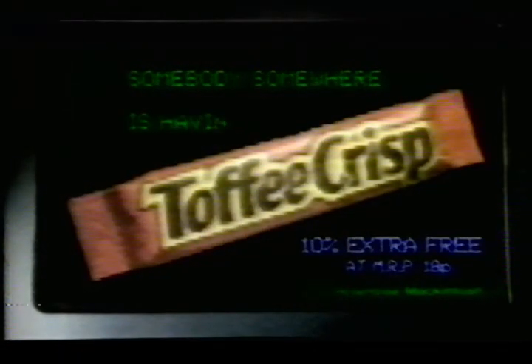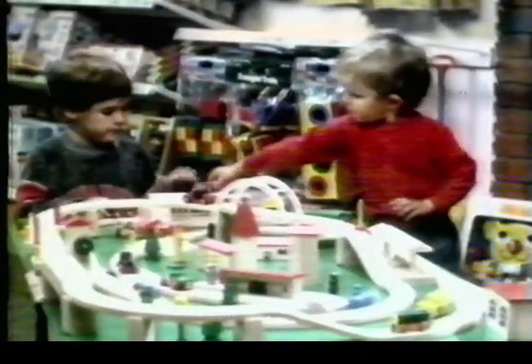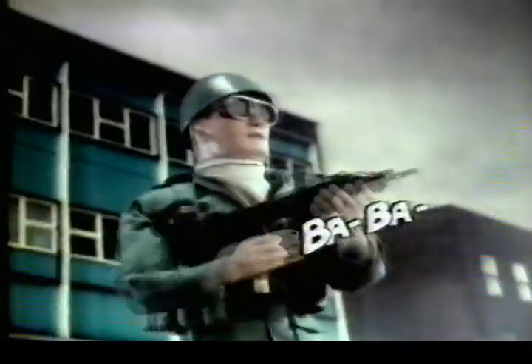Somebody somewhere is having a toffee. Crisp. You try getting into Early Learning — now we'll try it my way. Some toys will never get into Early Learning, because we only have toys that make learning fun. No tanks? No guns? Some toy shop. Early Learning Centres — we can teach other toy shops a thing or two.